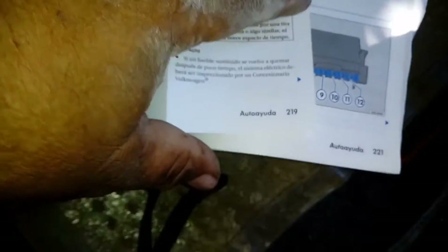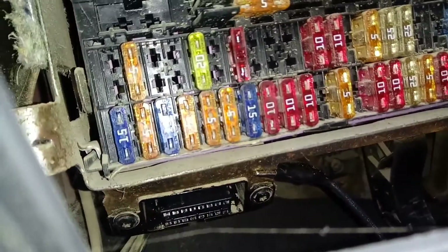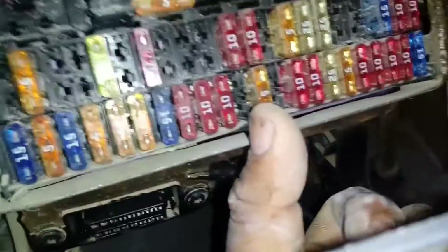Me vengo a la página 219-220 del manual de la Zaveiro, modelo 2010. Tengo que revisar mi fusible 33, que es el que está acá. Fusible 33, lo voy a checar. Me dice fusible 33.